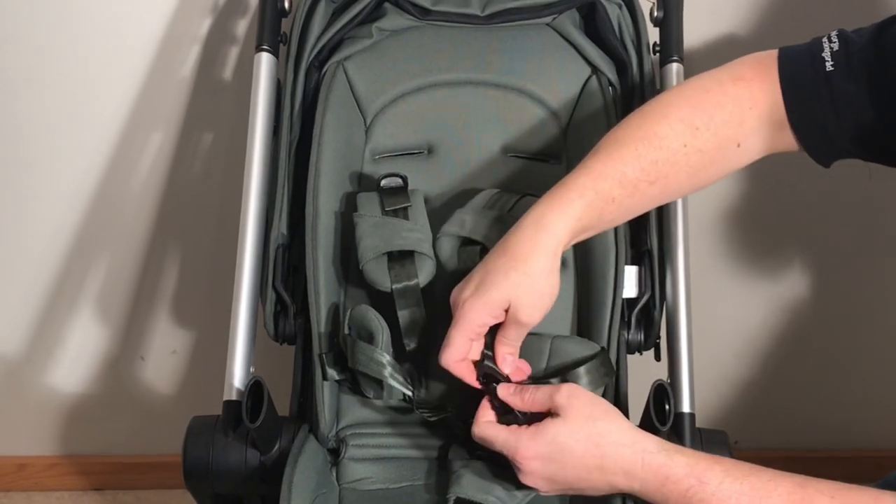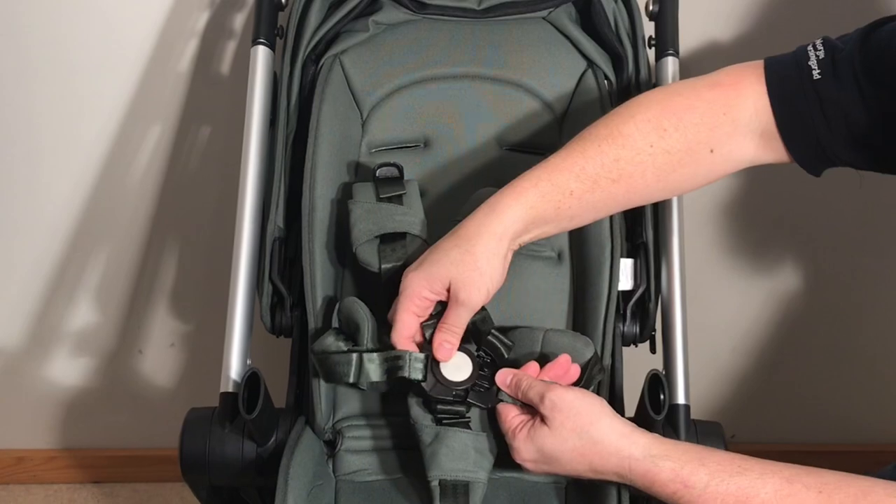If you're having trouble pushing that button, you can use a little bit of silicone spray to loosen up the overall mechanism.